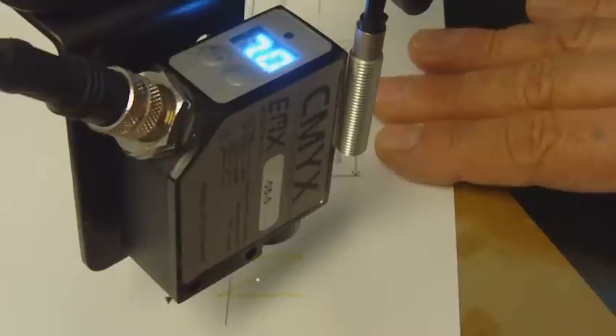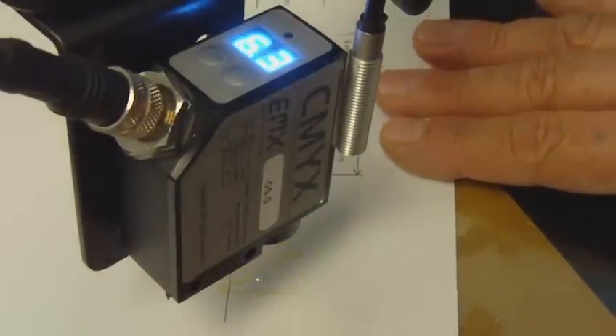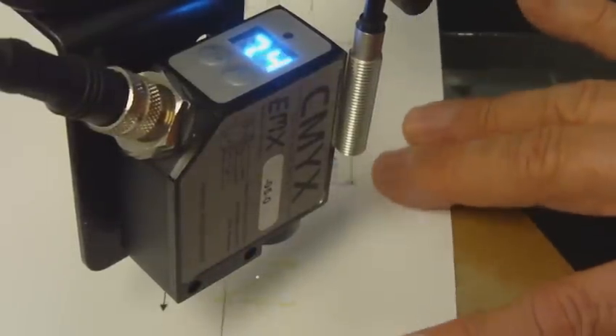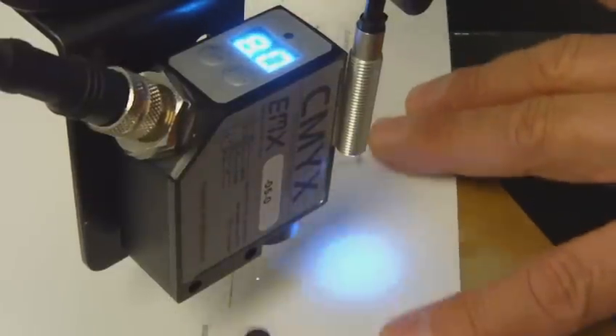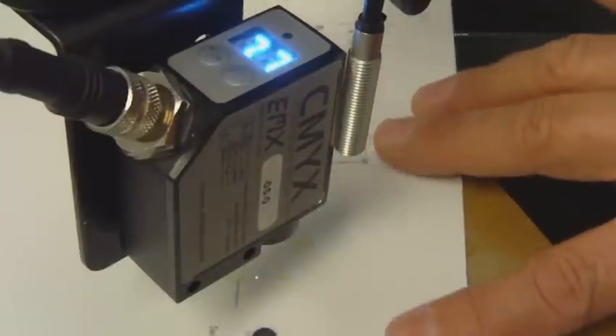As I move the sensor through the yellow print, I can see I'm activating the output. Since the sensor response time is 25 microseconds, I can easily detect the yellow marks on the white paper.